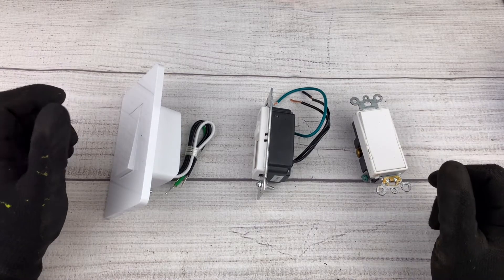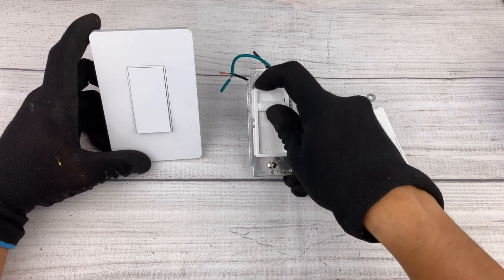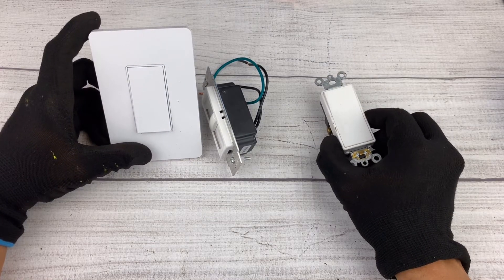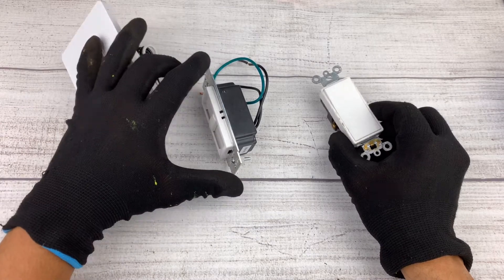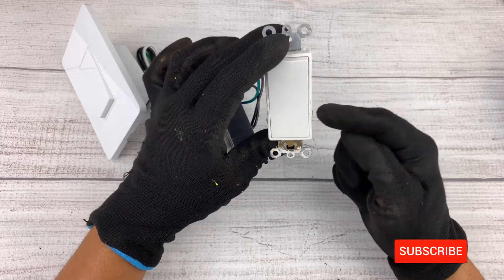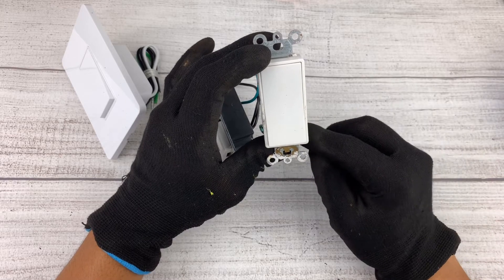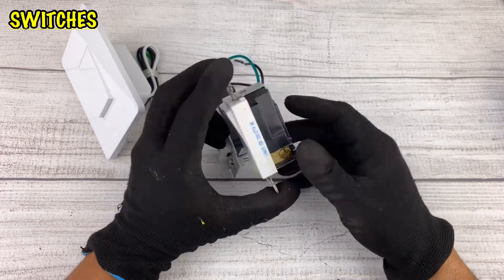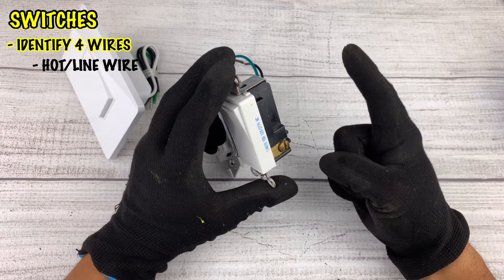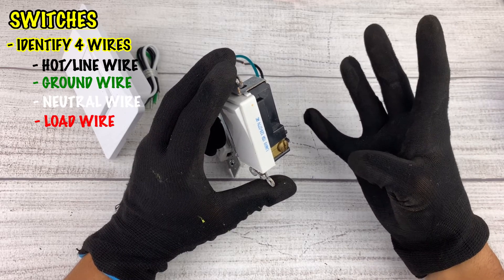Now let's talk about switches. Whether you're installing a smart switch, a dimmer switch that dims your lights up and down, or you just want to upgrade your existing light switch, they all function the same. Switches are simple — power comes into your light switch from your panel and then the switch sends the power to whatever device you're trying to control. When wiring any light switch, you want to find four things: the hot wire carrying the power, the ground wire, the neutral wire, and the load — the device being controlled.